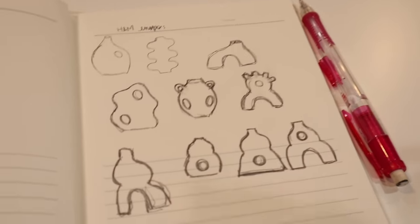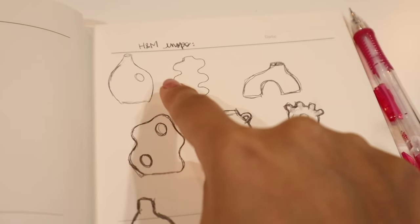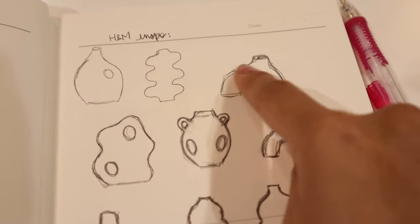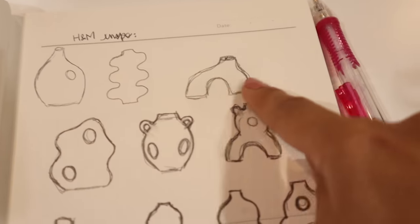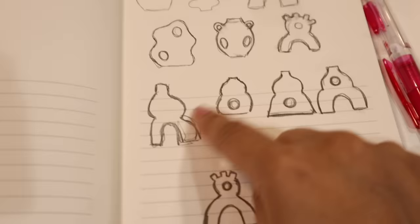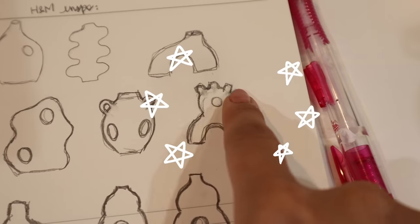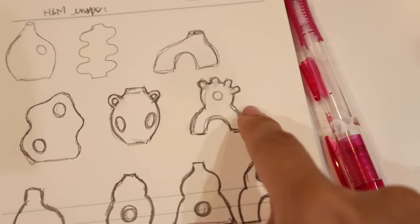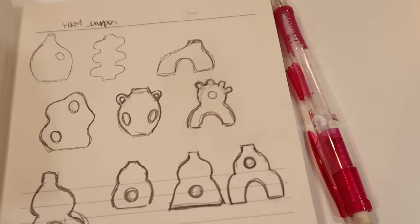Here are all my sketches. I drew a couple inspired by other H&M vases — I love all the curves on this one. I've also seen vases with a little arch for putting in florals that's off-centered, which I like a lot too. I did many different variations, and I kind of like this one, but ultimately I like this one over here with four little things protruding out. It kind of combines a donut vase with a little arch, so I really like how this looks and I'm going to get started.